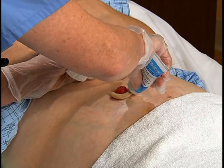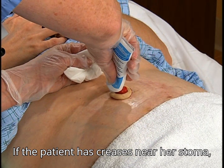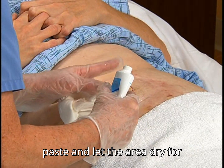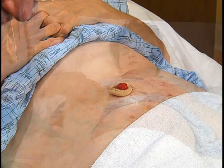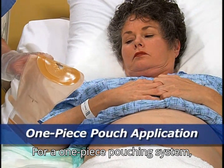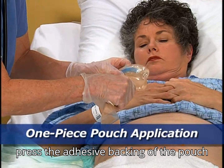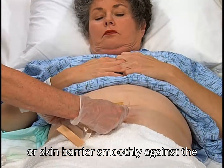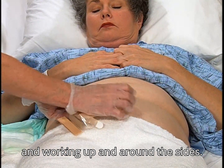Now put on gloves again. If the patient has creases near her stoma, fill them with stoma adhesive barrier paste and let the area dry for 1 to 2 minutes. Then apply the skin barrier and pouch. For a one-piece pouching system, press the adhesive backing of the pouch or skin barrier smoothly against the skin, starting from the bottom and working up and around the sides.